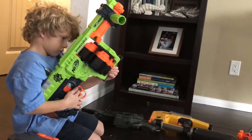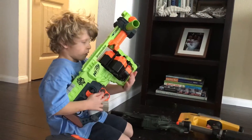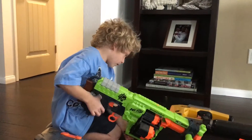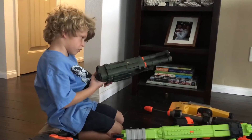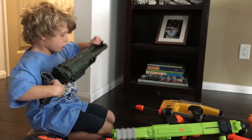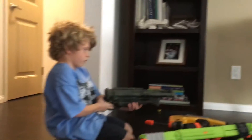And my shotgun. My shotgun shoots a little — my shotgun shoots like not that far. It shoots like really that far.